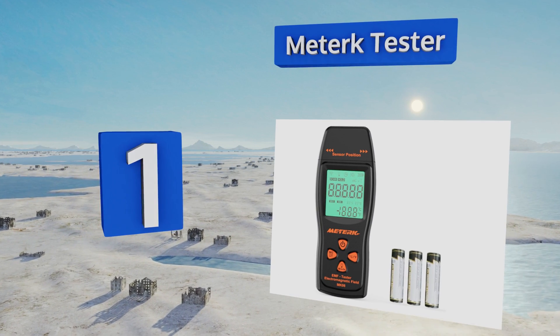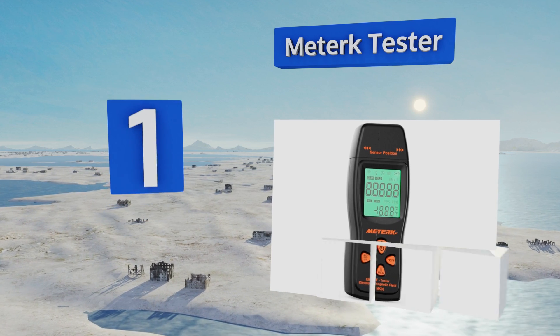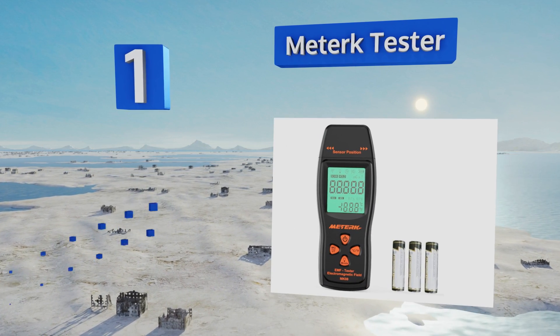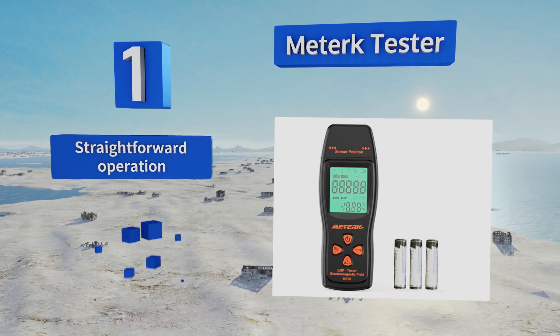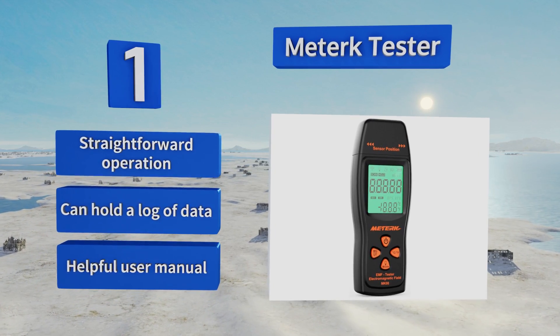Taking the top spot on our list, one of the most popular models available, the Meta Tester shines because of its wide array of measurement options and easy-to-read, no-nonsense display. It's especially effective at detecting signal interference between wireless devices. It offers straightforward operation and can hold a log of data. It comes with a helpful user manual.